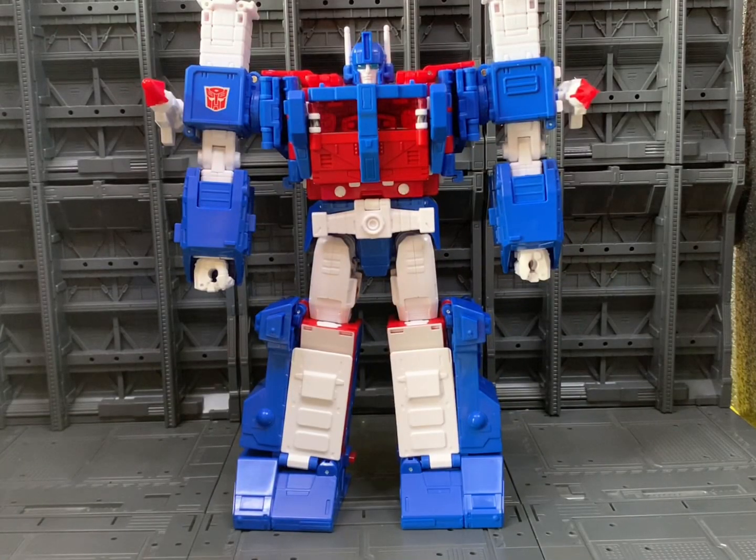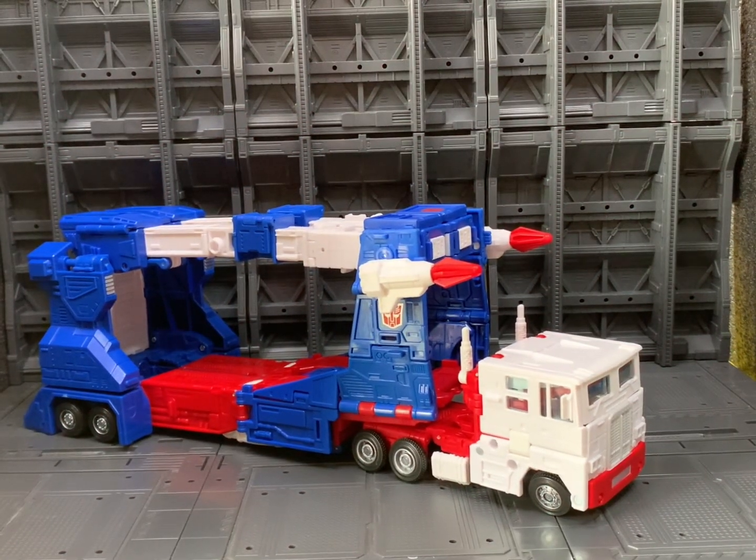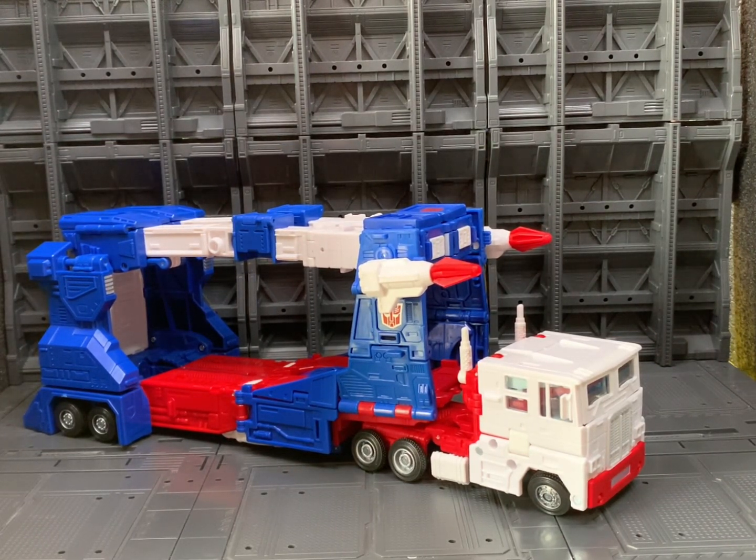Now, if you've seen any of my videos before, you know that I don't do the transformation in the review video — I save that for a separate transform video so I can spend the time and show you how to transform the robot from robot mode to vehicle mode and back. That video will hopefully be going up this Wednesday. The transformation from robot to vehicle mode is absolutely amazing — I absolutely love it. It's an enjoyable transformation and it does a great job of hiding that robot mode very, very well.